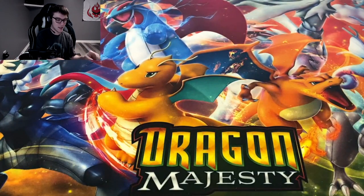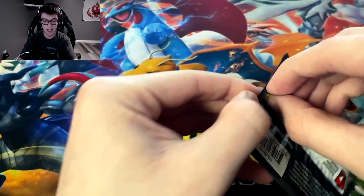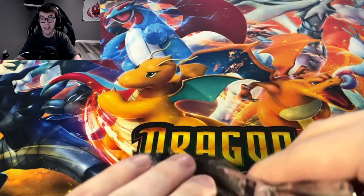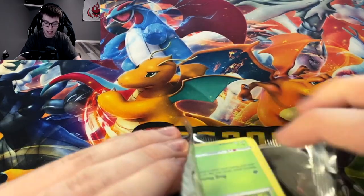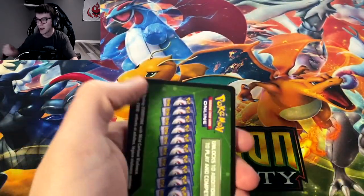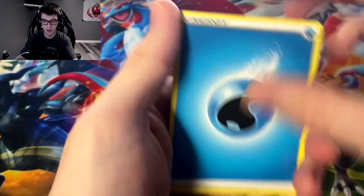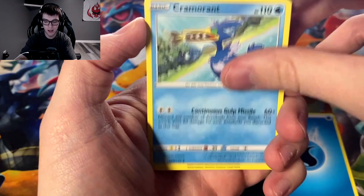They say you get two amazing rares in every box. When I opened the first box I didn't get my second amazing rare until the second-to-last pack, so I was worried I might be the outlier. But I think it's like pretty much guaranteed you get two in a box — at least from everyone I've seen open boxes already.